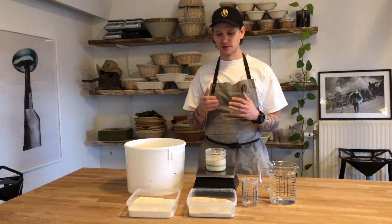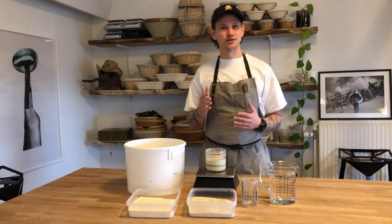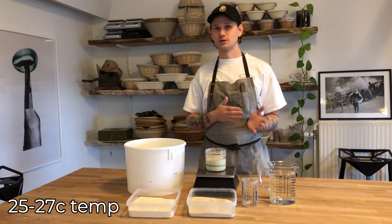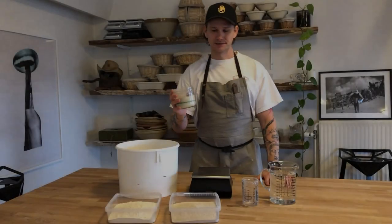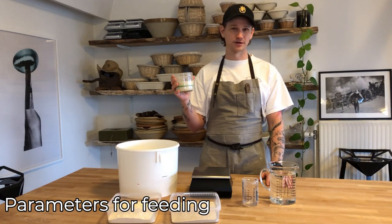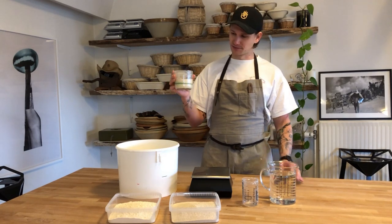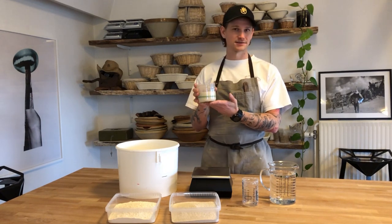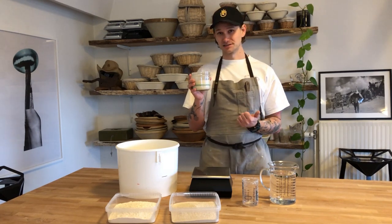Usually a sourdough is at a perfect temperature around 25 to 27 degrees Celsius. What you see here is our sourdough that we maintain at home — we basically just carry him everywhere we go, transporting him back and forth. This one consists of equal parts water and equal parts flour; in this case it's entirely strong white wheat flour. Because it has equal parts of both, that means it's a 100% hydration sourdough.